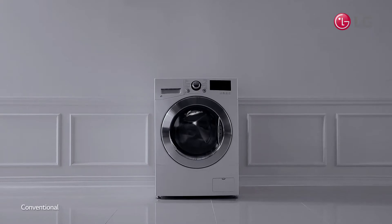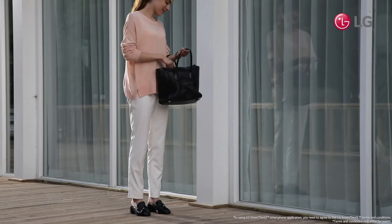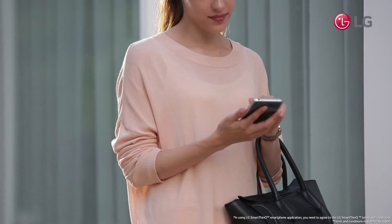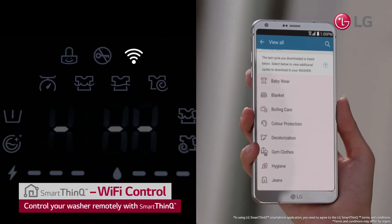Have you ever left the house in a rush, forgetting to start the washing machine? Just take out your smartphone. With the SmartThinQ app, you can start LG Twin Wash anytime, anywhere.